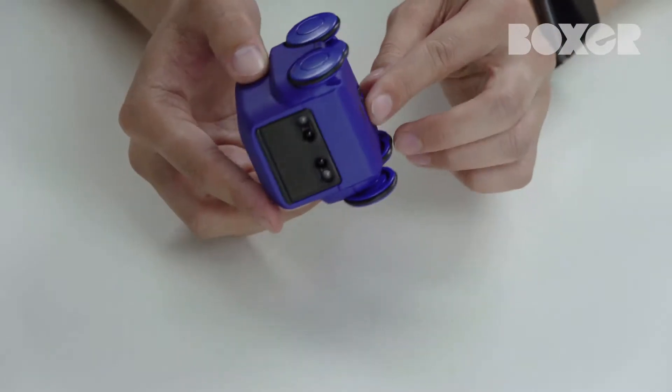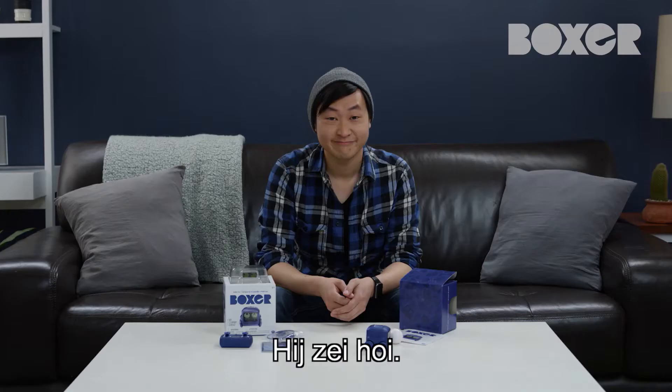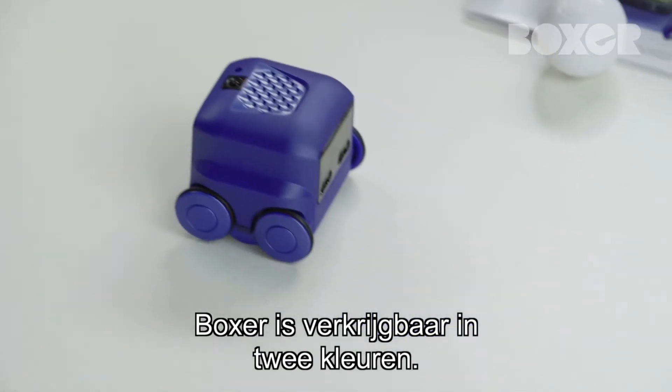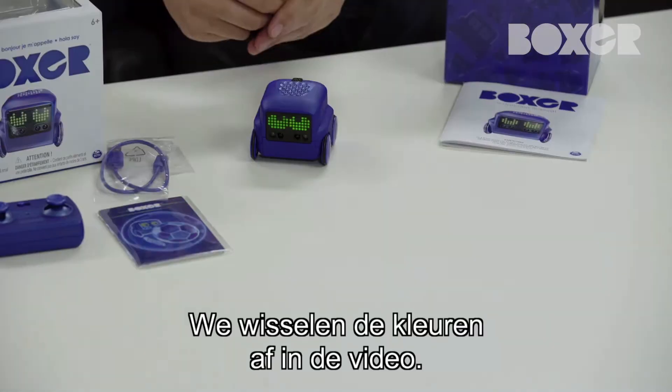First, let's turn him on. Say hello to the camera, Boxer. He says hello. Boxer's available in two colors, blue and carbon black. We'll be switching between colors throughout the video.